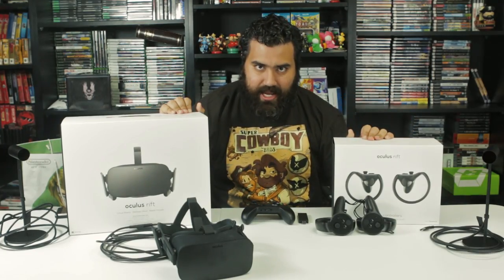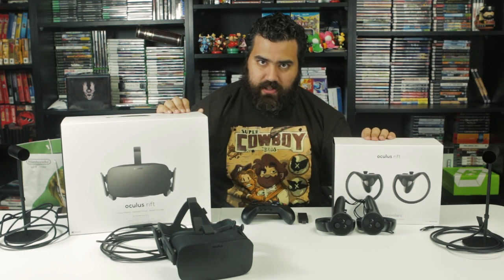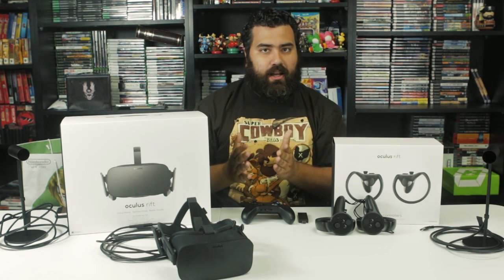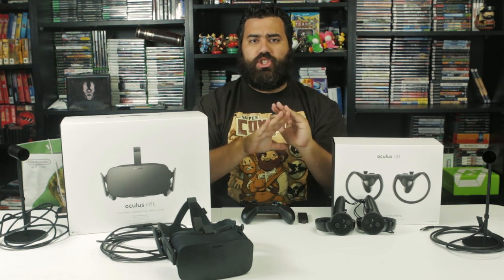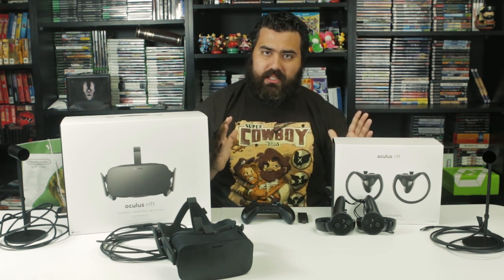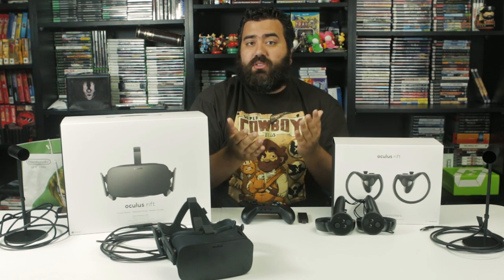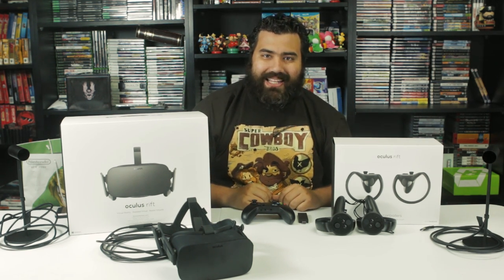The good folks at Oculus sent me an Oculus for free with the Touch controllers and asked me to make a video about my experience. Obviously, this is a sponsored video. If you are interested in buying an Oculus, click the link in the description below — there will be a bunch of information about the controllers, how they work, how to set up, all that great stuff. Buying an Oculus through the link below also helps us, so help us help you.